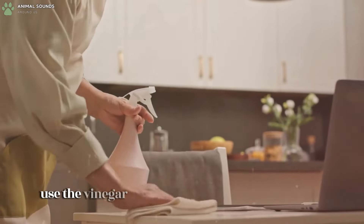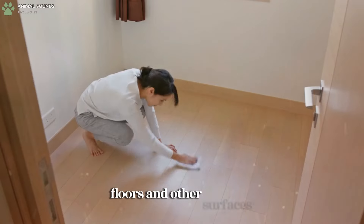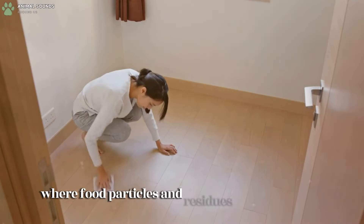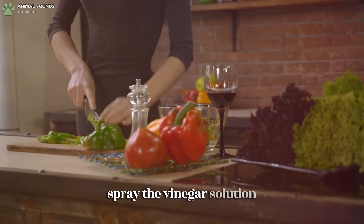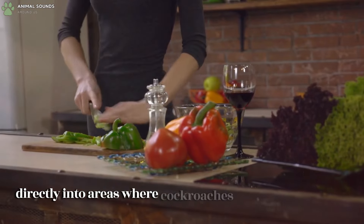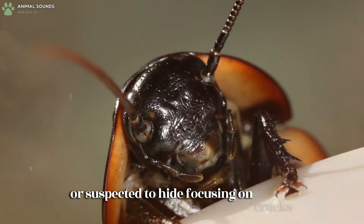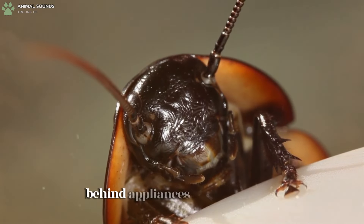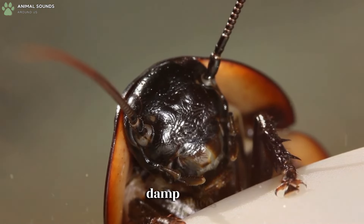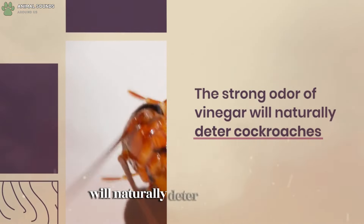Use the vinegar solution to clean kitchen counters, floors, and other surfaces where food particles and residues may be present. Spray the vinegar solution directly into areas where cockroaches are commonly seen or suspected to hide, focusing on cracks, crevices, under sinks, behind appliances, and other dark, damp places. The strong odor of vinegar will naturally deter cockroaches.